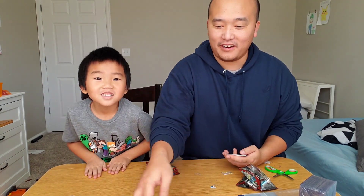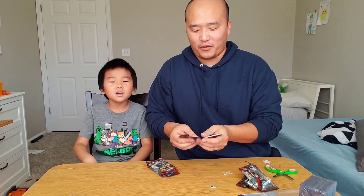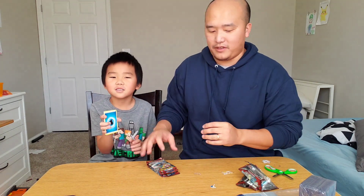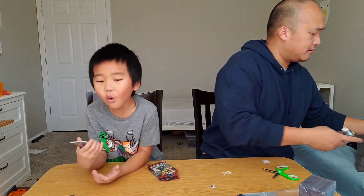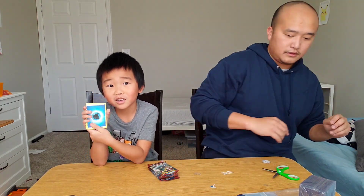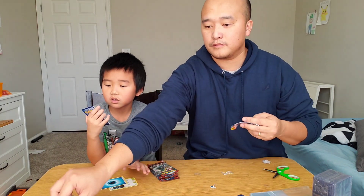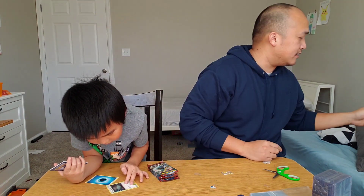We'll do the code cards over here. We got a Water — Sea of Nothingness.